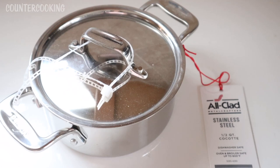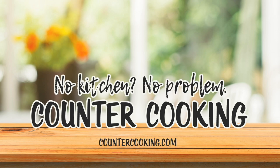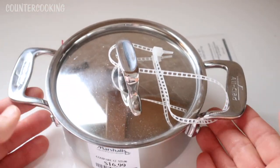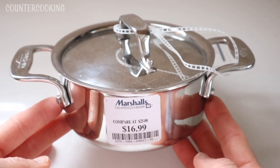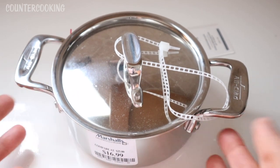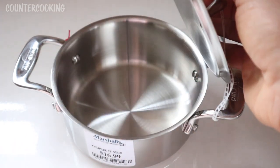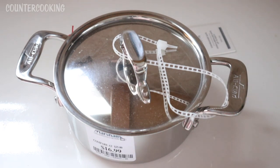This is a mini All-Clad stainless steel pot I got at Marshalls — let's experiment with it for counter cooking. When I saw this at Marshalls, I thought it was adorable. It's a little All-Clad stainless steel casserole. The price was $16.99, which I thought was a little high — $12.99 would have been a better price point — but because it's really high-quality stainless steel, I was happy to pay it.